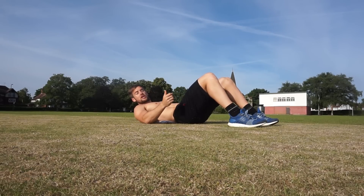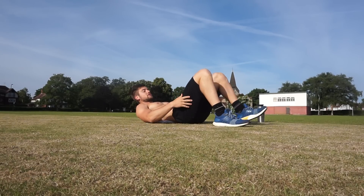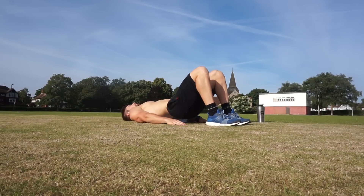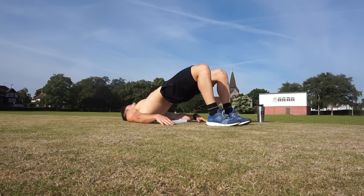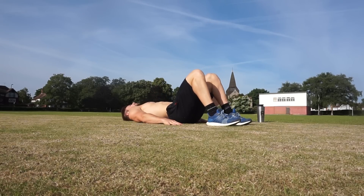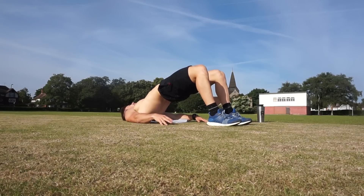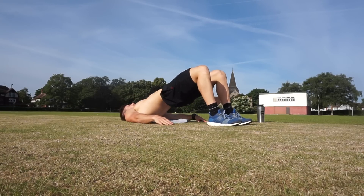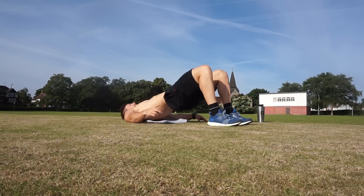That works the front. Now into the bridge, which works the glutes, lower back, and hamstrings. Walk your heels in, arms down on the floor, push through your heels and lift your hips up. 15 reps. 1, 2, 3, 4 — squeeze your glutes — 5, 6, tap the floor and lift up — 7, 8, 9, 10, 11, 12, 13, 14, 15. Good.